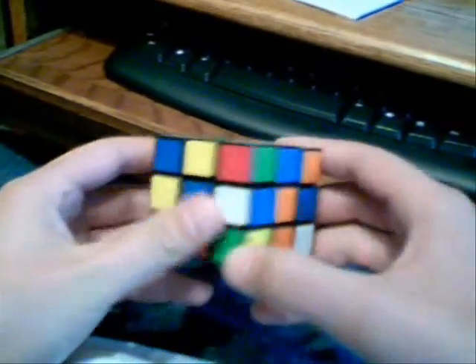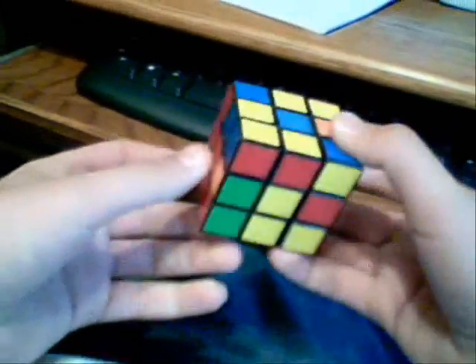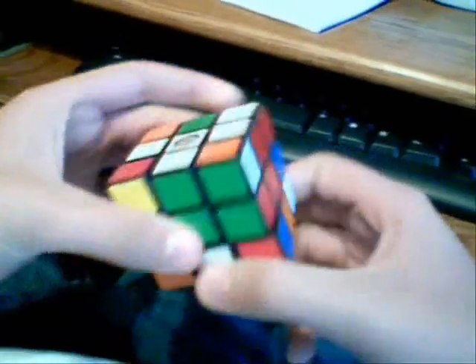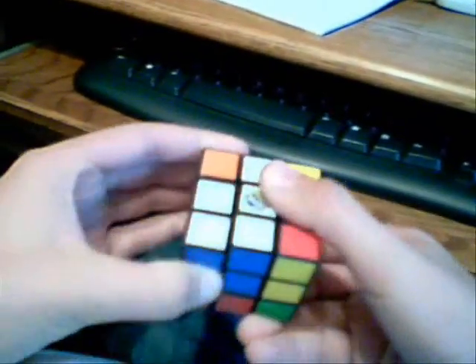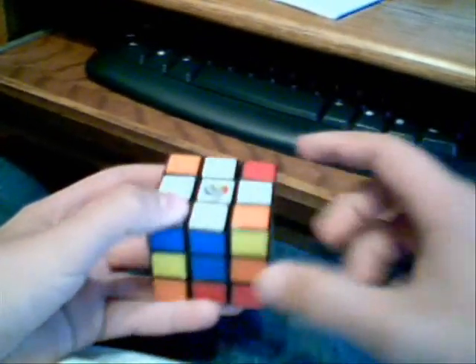Now the white-orange piece goes there, and it is down on the bottom. If the white's on the bottom, just turn it directly below, so that now it's right there, and it needs to go there. And then the white-blue piece, which is all the way over here — just get it down on the bottom. Line it up directly below where it needs to go. You turn it away, turn that middle portion down, turn it in, and turn the middle portion up. Now you should have a cross — you should have a cross.